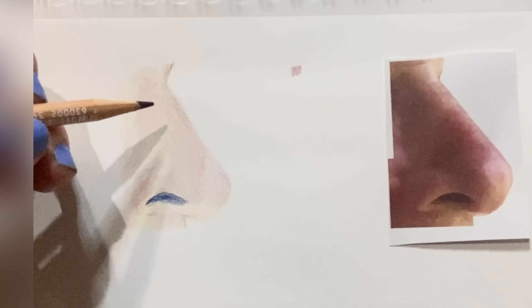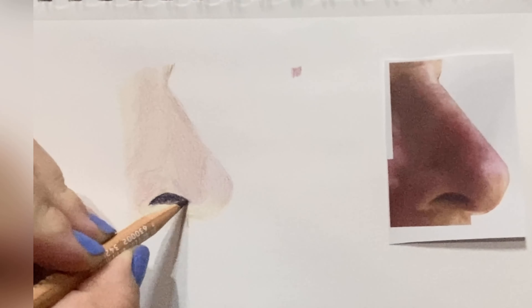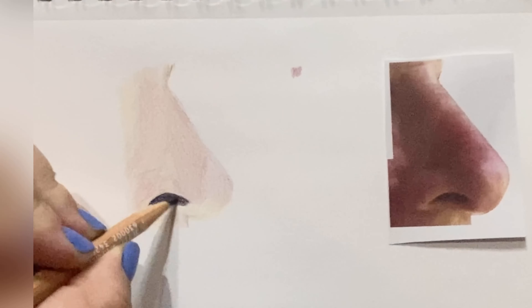Starting with this one, number 575, which is Carmine Lake — dark brown. I'm just using small circular strokes for the most part. I go ahead and make a hard line on the top part of that nostril and then blend it out a little bit lighter towards the edges.